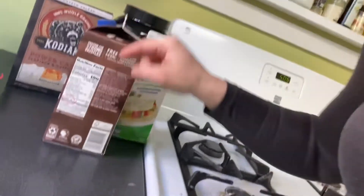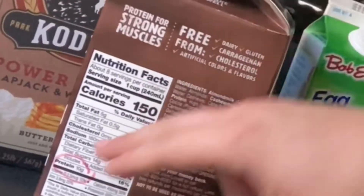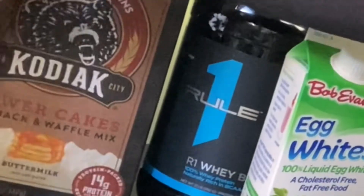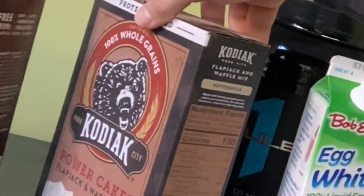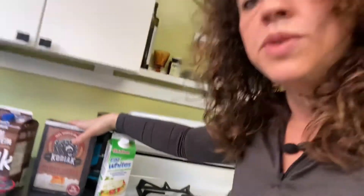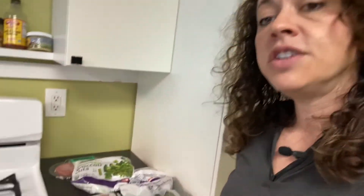If you want to know how to read a label, look at the back where it says protein — I circled every single one of these so you can see it. This is a great morning option: Kodiak Cakes — a little high in the grams of carbs, but we can get to that later. Obviously protein and some egg whites are a great option.